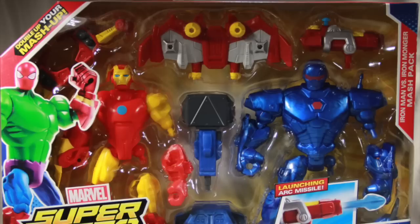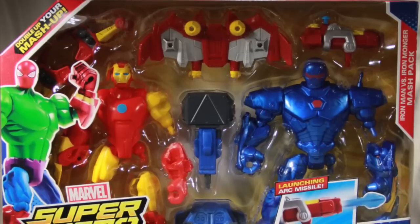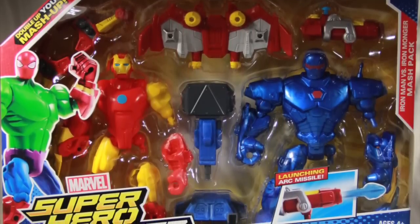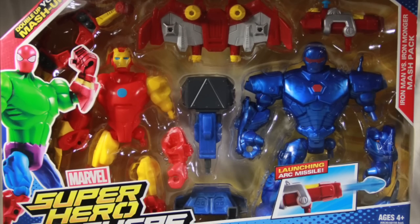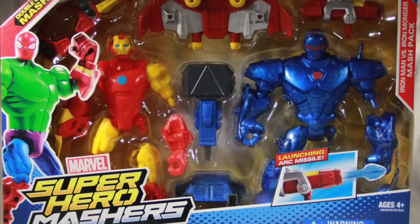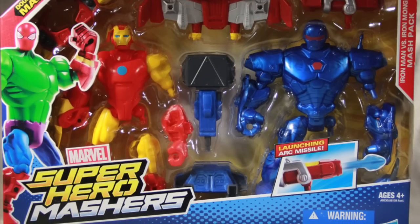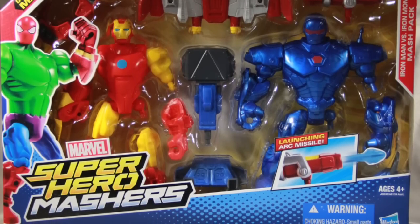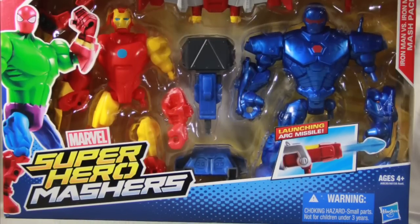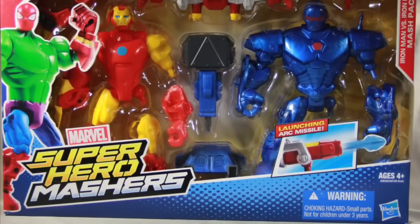This set comes packaged in the same style of packaging that we see with all the Superhero Mashers from Hasbro. You've got the conglomerate showing the mix-and-match parts of a figure off to the side, the Superhero Mashers logo down below, the figures clearly displayed in the window box packaging, and on the left side you have the name of the pack, which is Iron Man vs. Iron Monger.